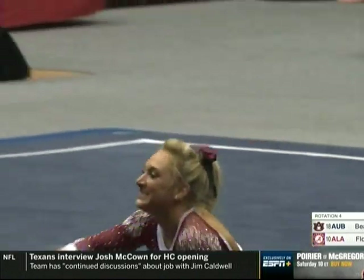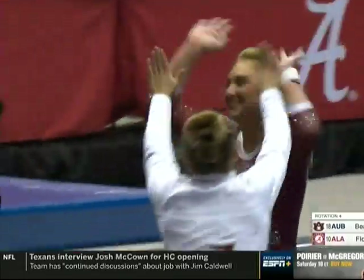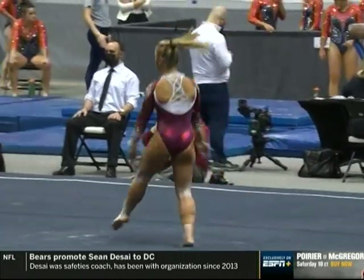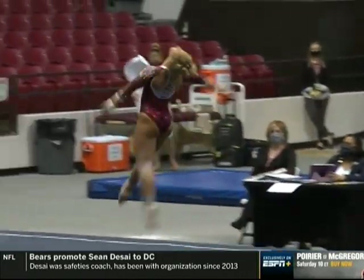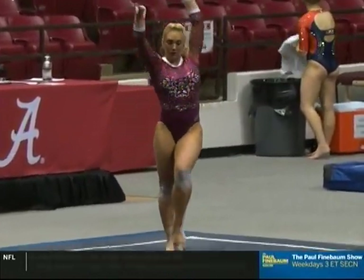Well done. We talked to Coach Duckworth earlier this week, and she said last week against Missouri they left a lot on the table. She was looking for more intentionality in the performances this week, and I think we're seeing it. Well, she just got it.